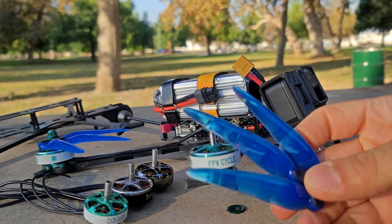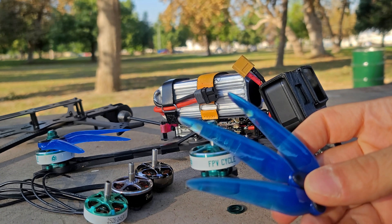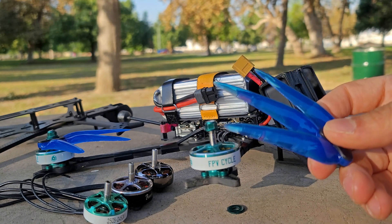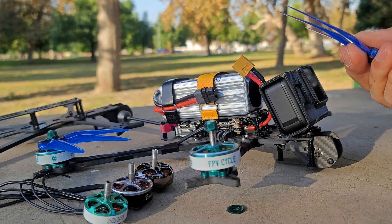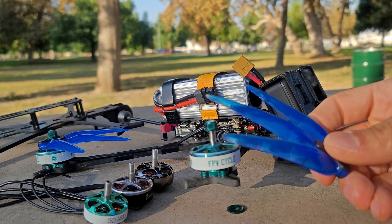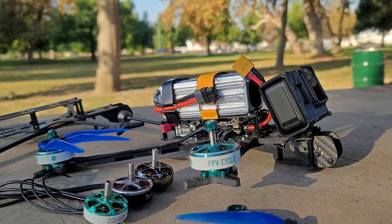5-inch quads, you kind of have to spurt the speed here and there, whereas a 7-inch quad, you can hold it at mid-throttle and you're cruising really, really quickly. They're also very popular for mountain cruising because they do have the ability to surf faster than a 5-inch quad, but they're not necessarily more efficient.